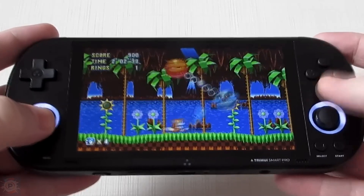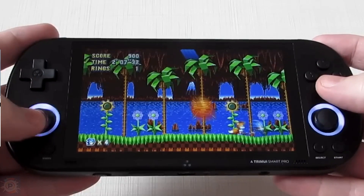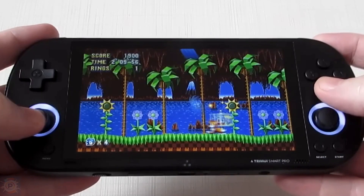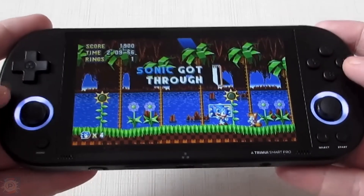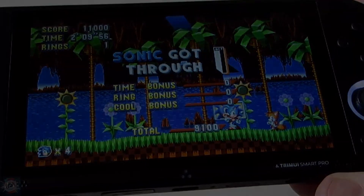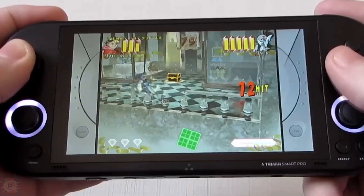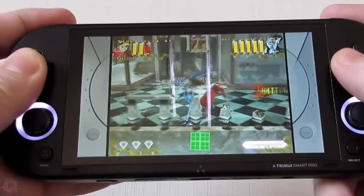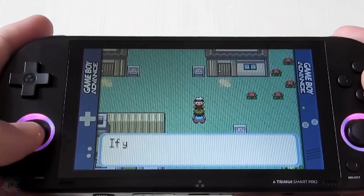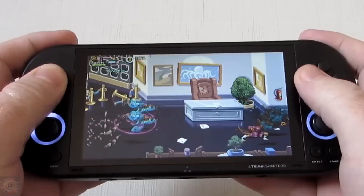Just to remind you, this device has the following technical specifications. Although it's not a new device — it's about a year old — in that first version the factory system wasn't as optimized. It's been possible to install the CrossMix system for a few months now, and it manages to get the best out of the device. This device is even known as China's PS Vita because of the similarity, and we have two analog sticks here.